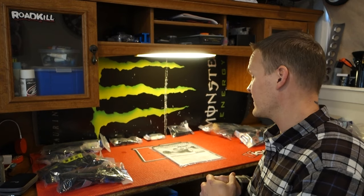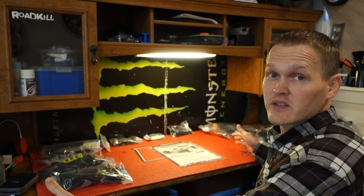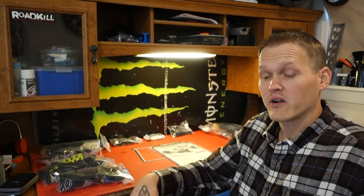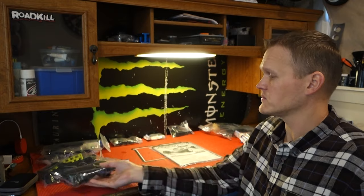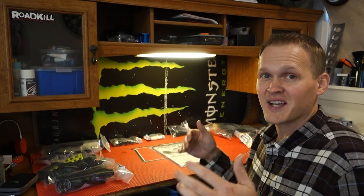All right guys, we're gonna dive right into this thing, no time to mess around. This is pretty much how I like to start — everything laid out, bags around you so you can reach and grab stuff and keep organized. I keep the box the car came in off to the side and throw all the trash into that. If you clip a part off and miss it, there's a good chance you might throw it away otherwise. So all my bags and everything I'm gonna throw away goes into the original box, and once the car is all together and I'm sure I have everything, then I'll throw the whole thing away.